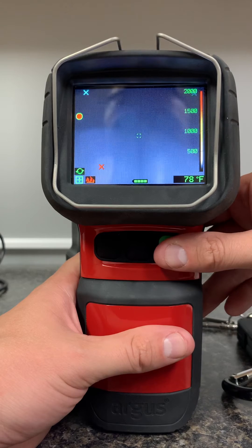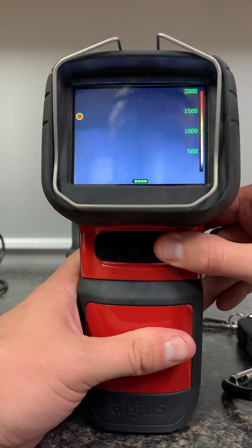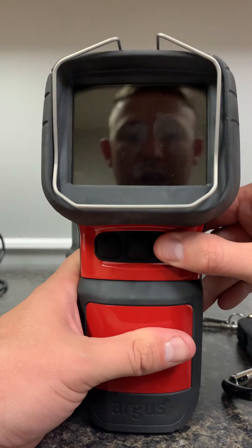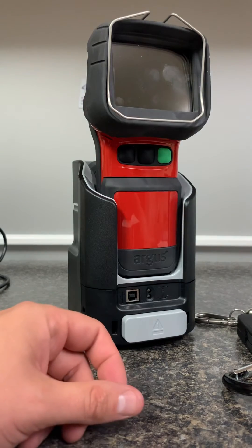If we need to update time and dates, we need to connect it to a computer. To shut the system down, hold the green button for three seconds and it will shut down, then snap it back in to charge it.